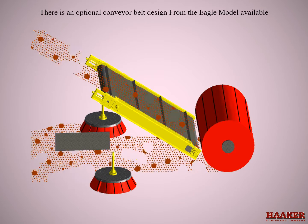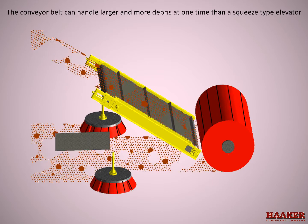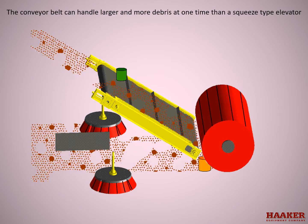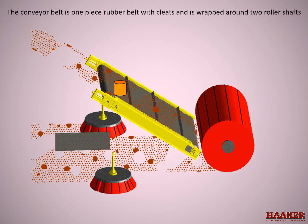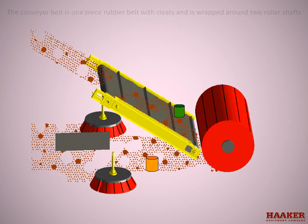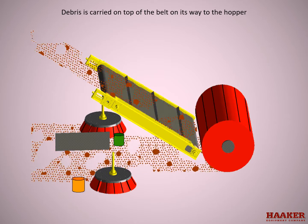There is an optional conveyor belt design from the Eagle model available. The conveyor belt can handle larger and more debris at one time than a squeegee type elevator. The conveyor belt is a one-piece rubber belt with cleats, wrapped around two roller shafts. Debris is carried on top of the belt on its way to the hopper.